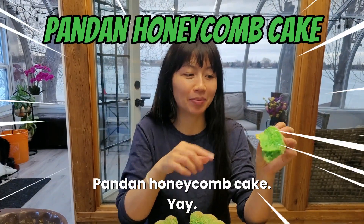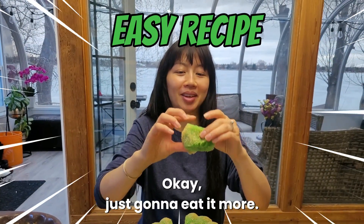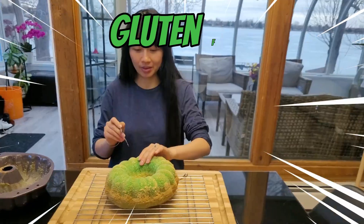Pandan honeycomb cake. Just gonna eat it more. It's squishy.